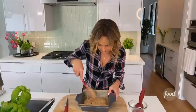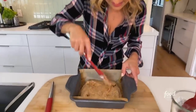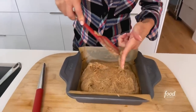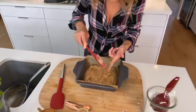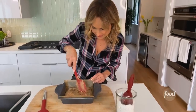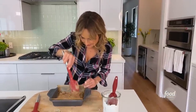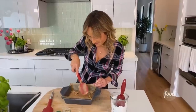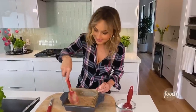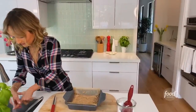Then you want to just spread it out to all of the corners. It smells so good — that ginger and that cinnamon make it smell so yummy. The base is done, let's check on our chocolate.